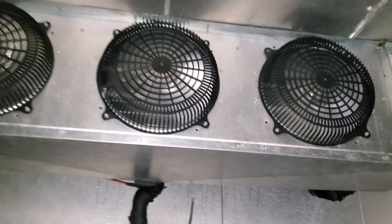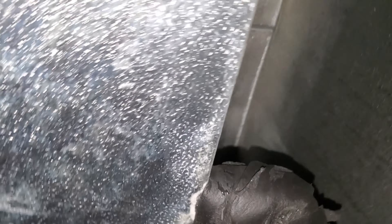Alright, we got a walk-in freezer today and it's not working, but the fans are running. The customer said earlier the fans were not running. Interesting. The drain's always fun.